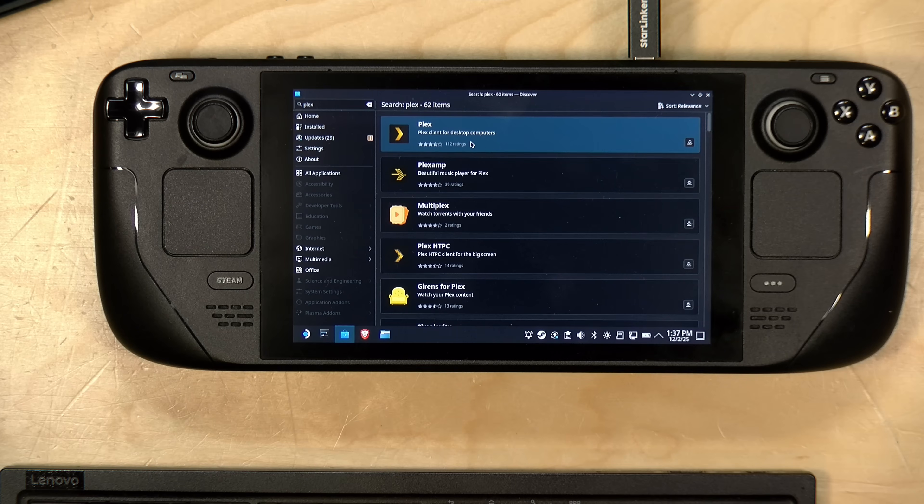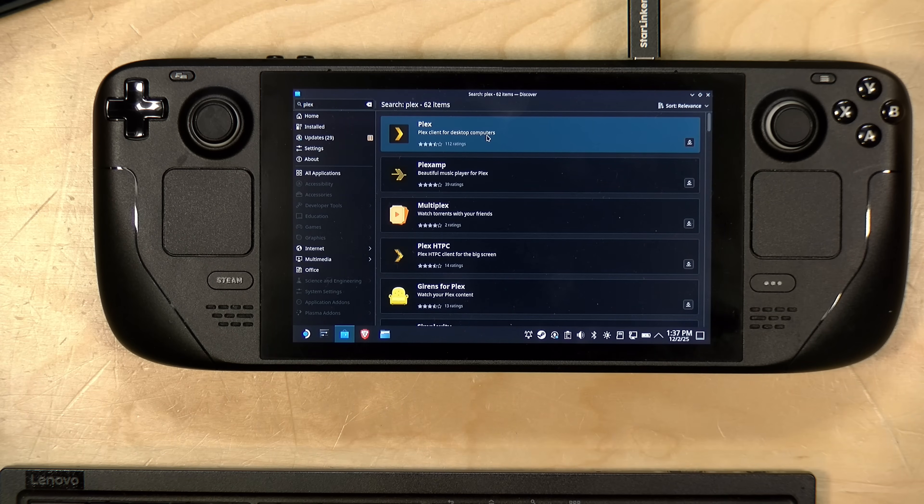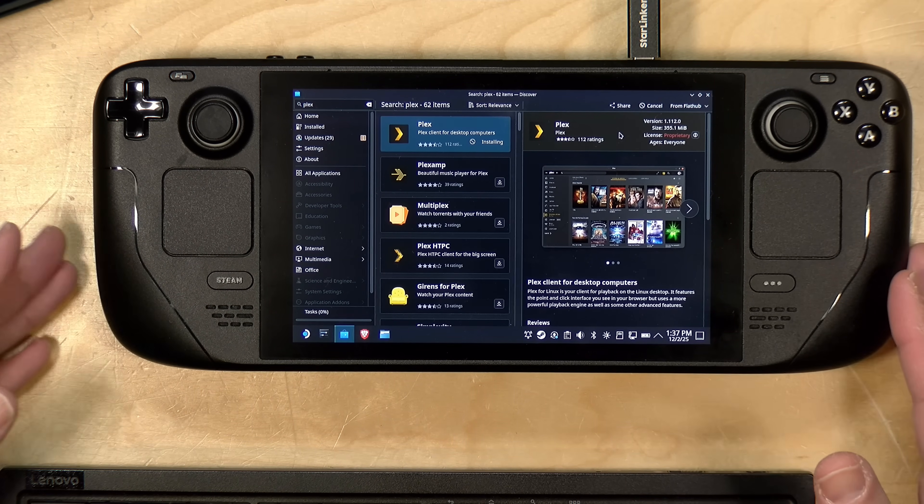I'm going to install the desktop version of Plex. You could also install the home theater PC version, but the reason I'm choosing the desktop version here is because if you want to download media for offline viewing, the desktop version supports downloading while the home theater PC version doesn't, because that one is designed to work in a home networking environment. I'll click on the Plex icon, click Install, and that will download the package and get it installed on my Steam Deck. We'll wait for that to finish and then pick it up from the next step.